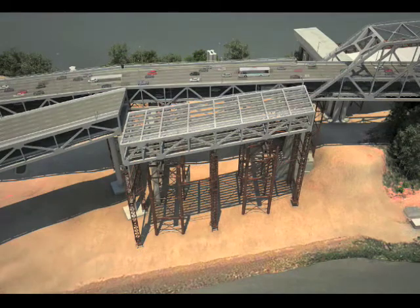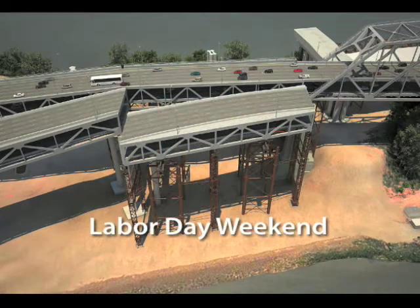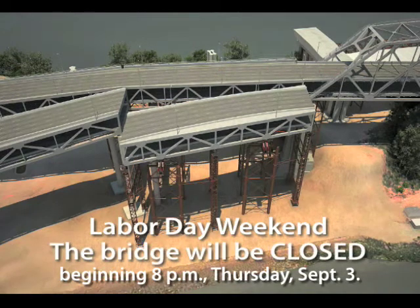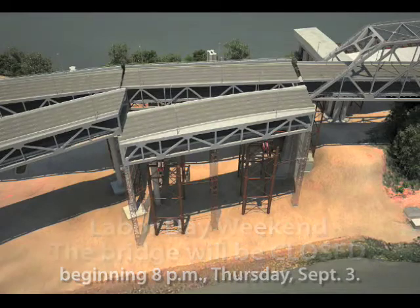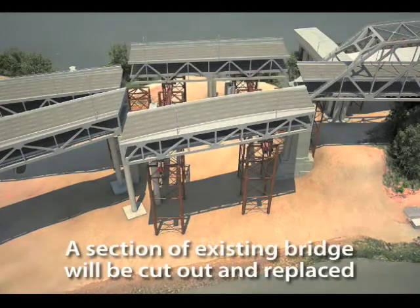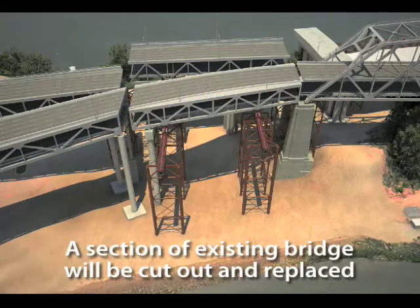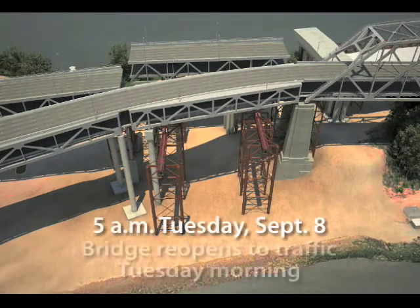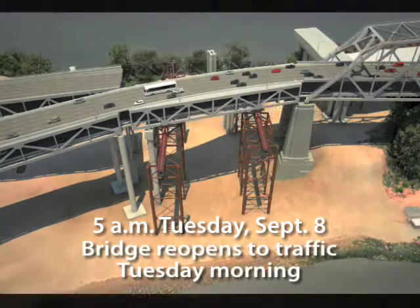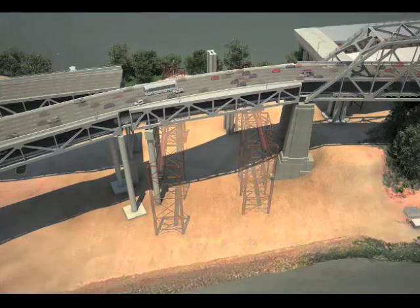Once we arrive at Labor Day weekend, traffic will be completely taken off the bridge to accommodate this operation. Once traffic has been cleared, the original bridge will be severed and a 300-foot long section of that bridge will be slid to the north side of the island, allowing us to slide in our new section and connect it on both sides, allowing traffic to flow once again onto our new detour structure.